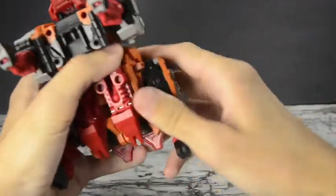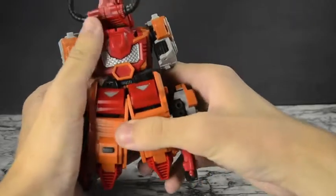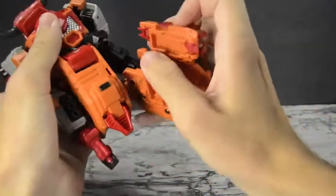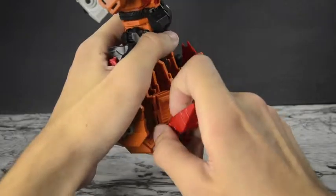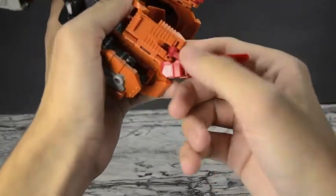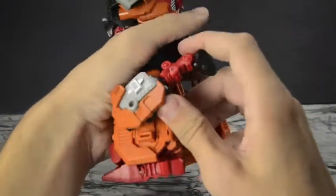To transform this guy, we'll start by rotating up his hooves at the bottom, just to get them out of the way. Then we'll split apart the whole bottom of the abdomen — he's just got really big thighs — and fold open the bottom panels so you can rotate the legs out. This is pretty interesting: here is the foot, pegged into the side. Just unpeg it — it's all free ball joints — fold it down, get this through the gap, and bring it in. That way you can fold in this plate and you have the foot right there.